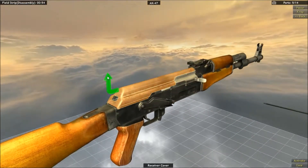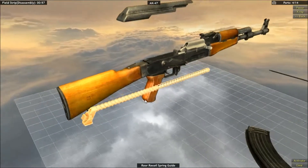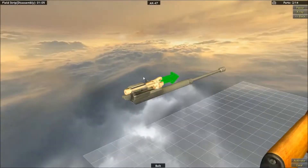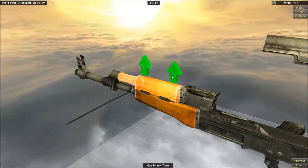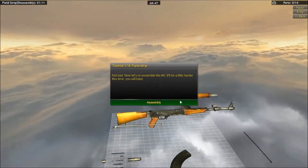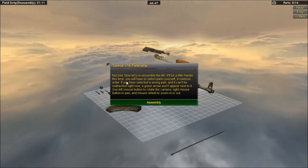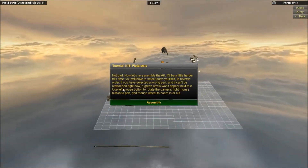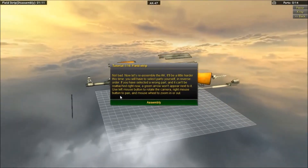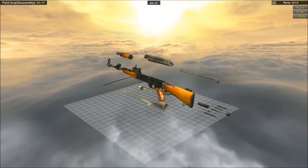So let's just take that out, take that off, take that off — god knows what any of this does — take that off, take that out. There we go, take this thing off, and there we go, not bad. Now let's reassemble the AK. It's a little harder this time — you'll have to select parts yourself in reverse order. Use the left mouse button to rotate the camera, right mouse button to pan, and mouse wheel to zoom in and out.